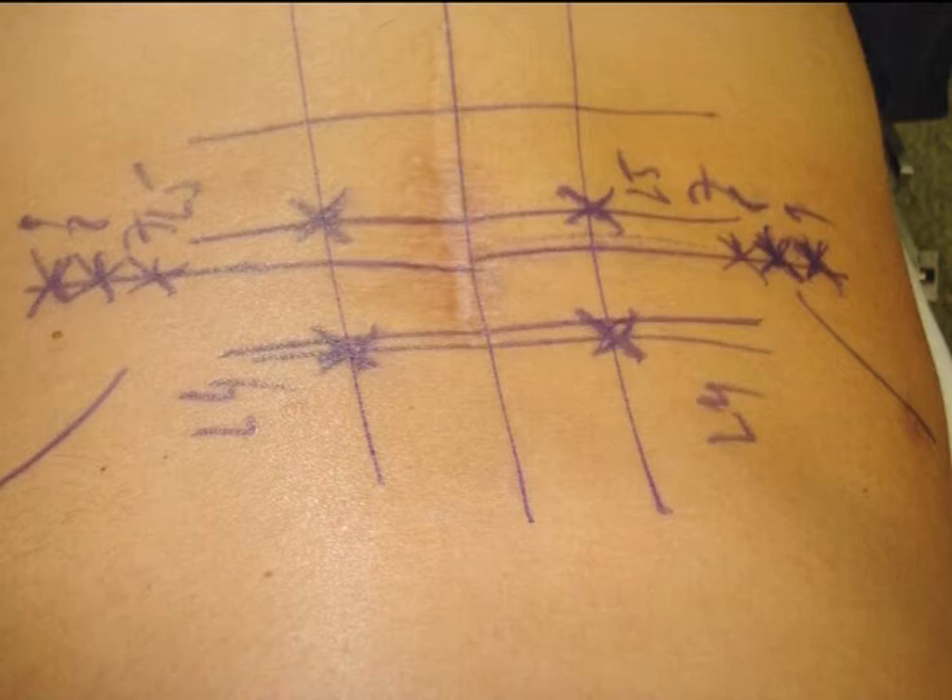Here you see the skin marks that we make on the patient on a radiolucent operating table with the C-arm and a metallic wire. We draw the middle line and the entry points of the cages at 7, 8, 9 cm from the middle line. We will choose at the last moment the best entry point of the pedicle screws.